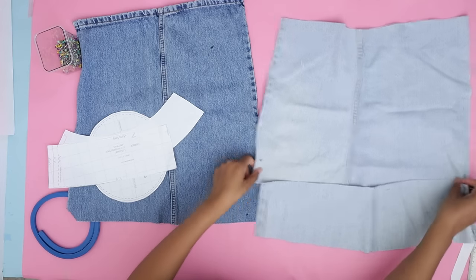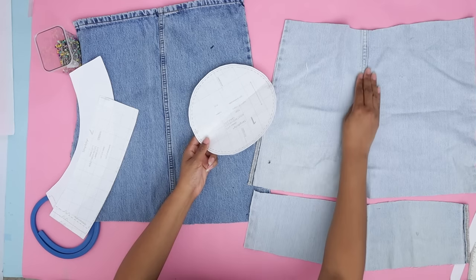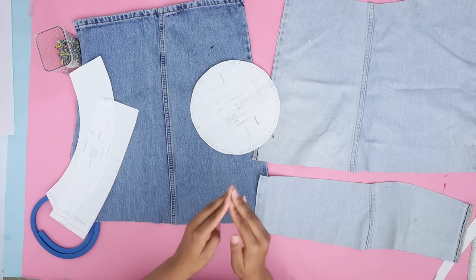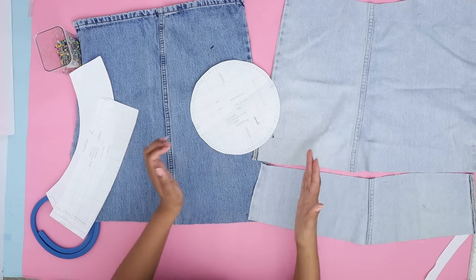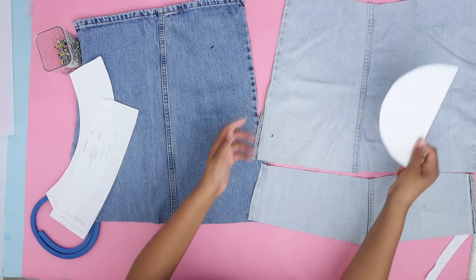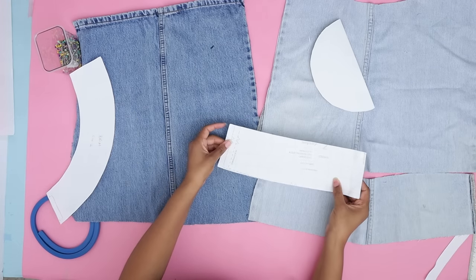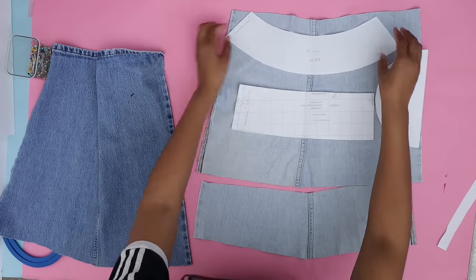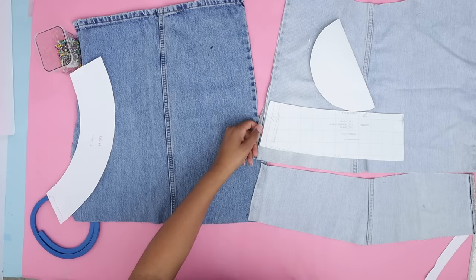I'm going to make a one-sided denim bucket hat. The first thing is to lay it out — I already know this bucket hat is going to be half and half. I thought about making it patchwork, but the joints not connecting would bother me. So I'm going to fold this and cut half a circle on the light denim and half a circle on the dark, cutting two pieces in each color. This is actually supposed to be cut on the fold, but my fabric isn't big enough, so I'll cut two pieces and add a little extra length to allow for a seam.